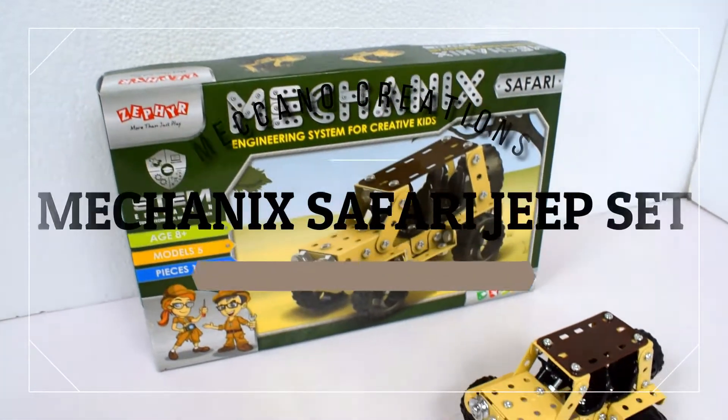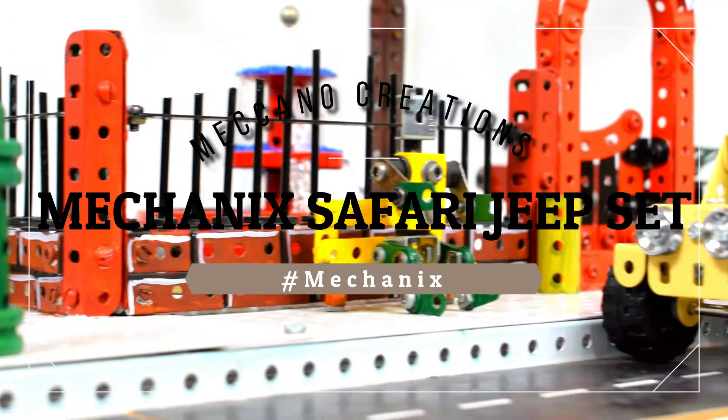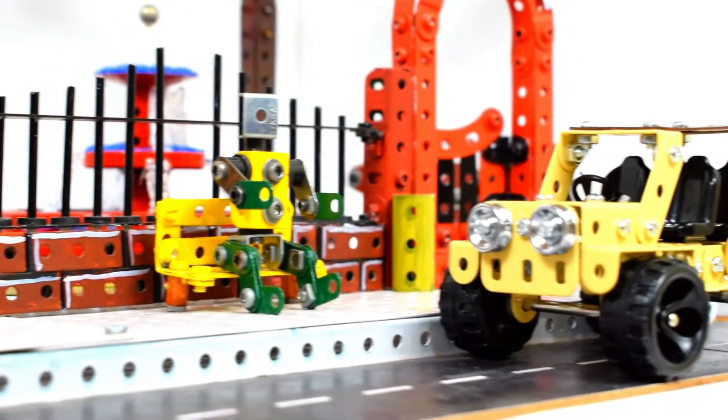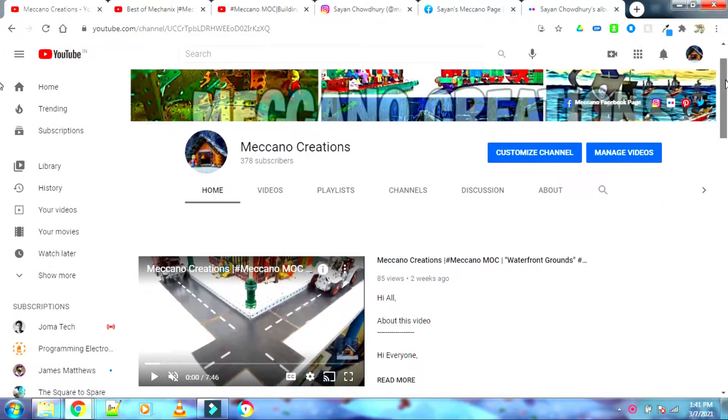Hi all, welcome back to Meccano Creations. Today I will be doing a review of the Meccano Safari Jeep set. Before we start, I would like to remind you to visit some of my previous videos.